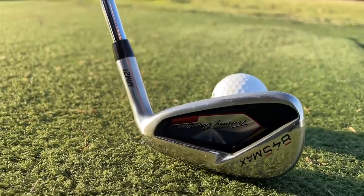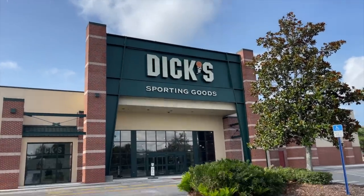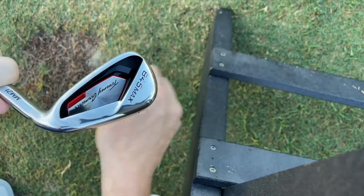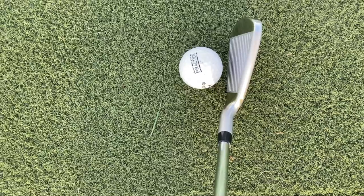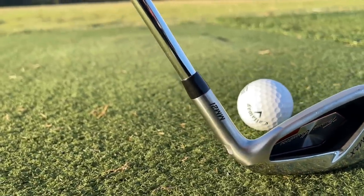Hey golf people, on today's episode I'm testing out the Tommy Armor 845 irons. These were clubs I bought at Dick's Sporting Goods, a big box retailer, for only $65 per club — really great value. But how do they perform on course? I'm going to walk you through all of my shots out here as we test them out. Stick around to the end because I'm going to give you an opportunity to win this exact set of clubs.